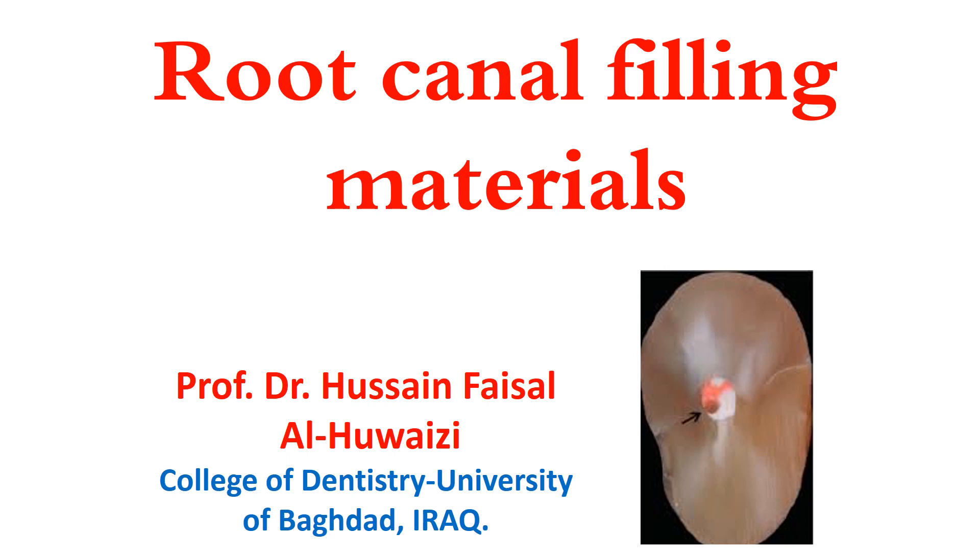Root canal filling materials. In endodontics, we have many filling materials. First of all is the core, which is mainly gutta-percha, and the assisting material is the sealer, which seals areas that cannot be filled by the core.